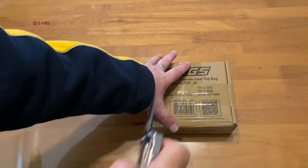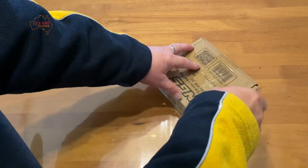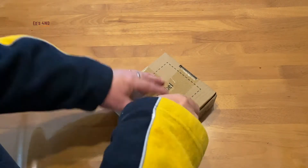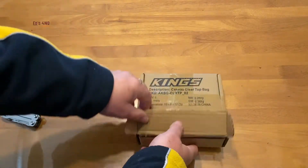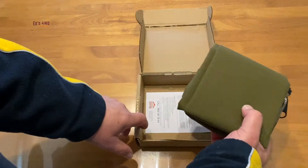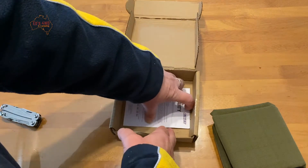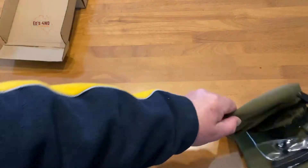All right guys, here we go, we're going to open up the big box of love — well, a little box really. They give you a 12-month warranty card, so that's always a good start. We'll just get rid of that and have a look at this bag.